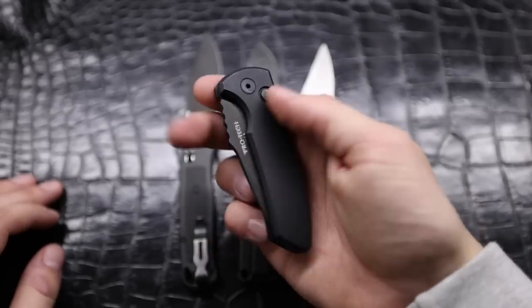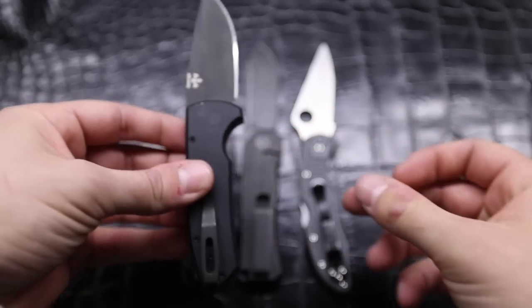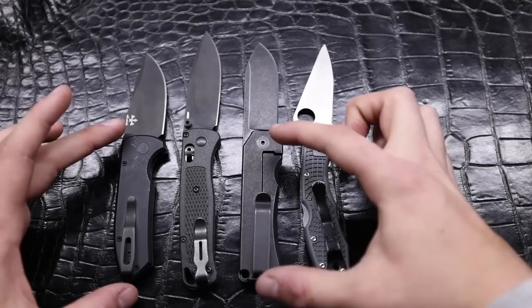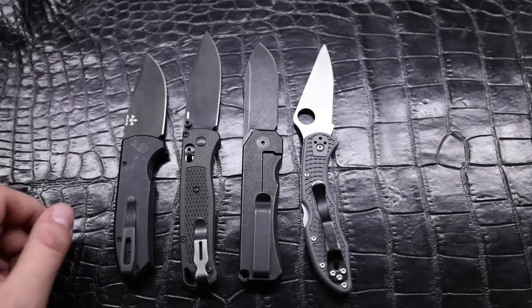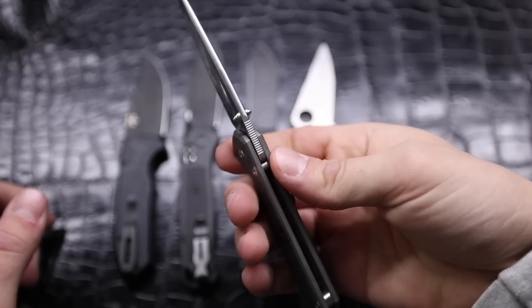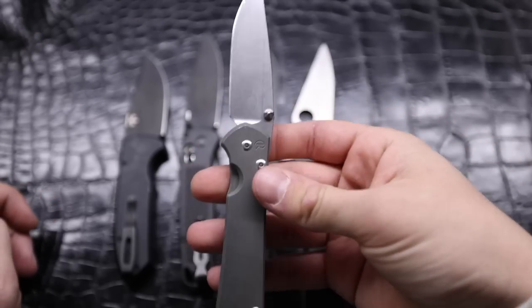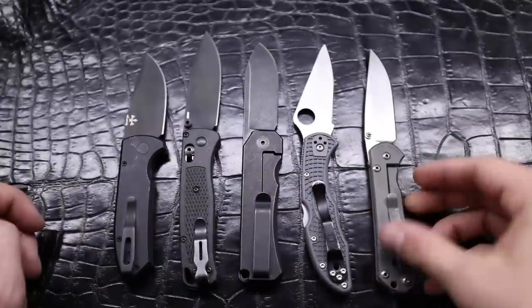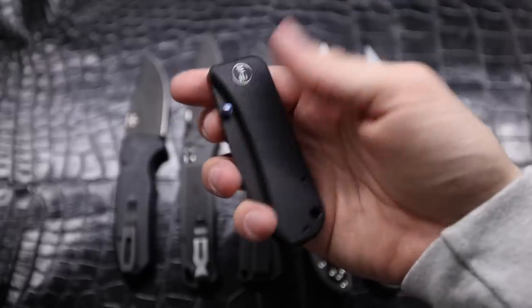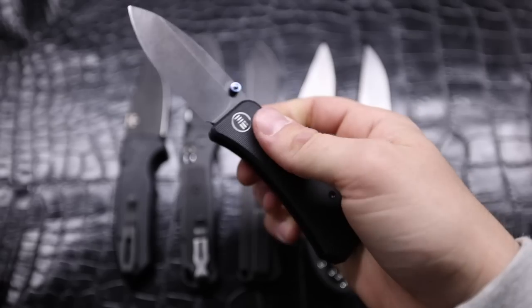Moving up to knives that are a little bit more fancy — I have a Protech SBR. I miss how that thing fires. S35VN blade on there, so similar blade steel. This one's coming in a little bit smaller but it does share some characteristics with the Pirate Knife — deep carry pocket clip on both, similar dimensions for the handle and the blade. Another really good EDC option. Another one of Pete's favorite makers: Chris Reeve. This is the mini Sebenza. I put dual thumb studs on here and I believe this one is S35VN as well. I've carried this thing for a while and you really can't go wrong with a Sebenza. Also moving up — the Banter from We Knives, which has a fairly similar blade shape and is a great feeling EDC knife as well.